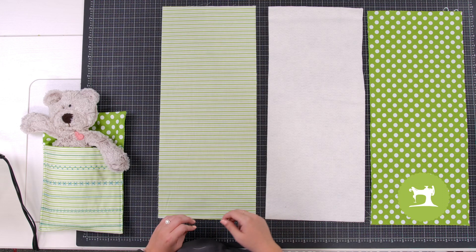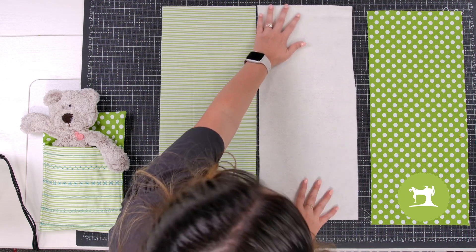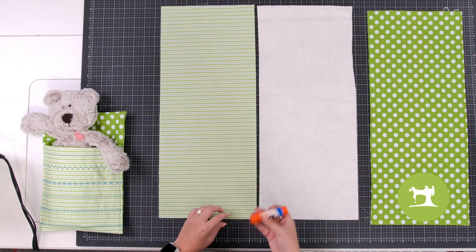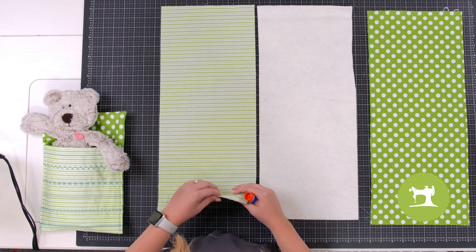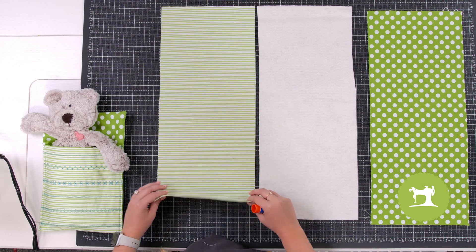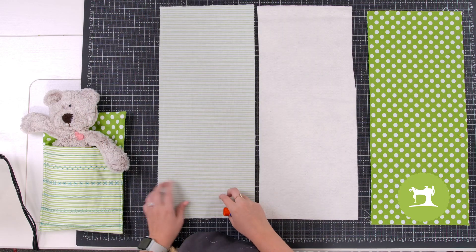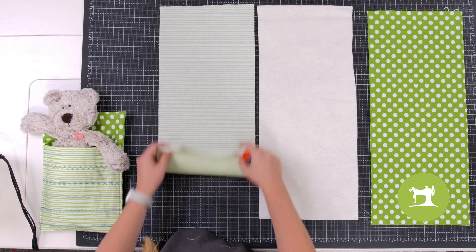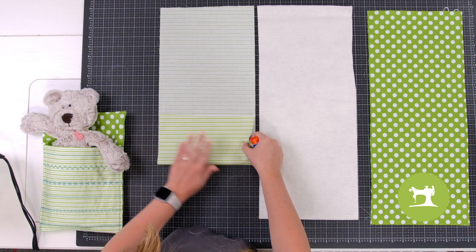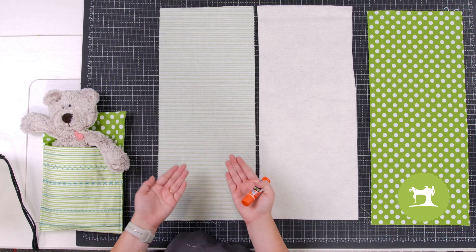What you're going to do is take your piece of batting and a glue stick, and you're going to turn your fabric piece — the one with the stripes — to be wrong side up. The pretty side is the right side, so we're going to place it with wrong side up.